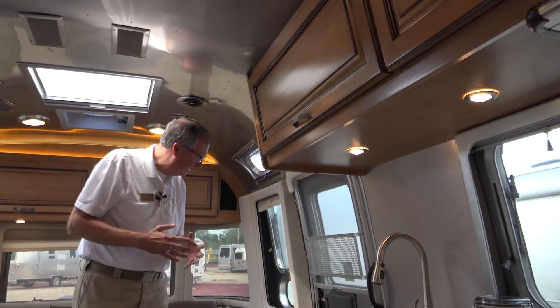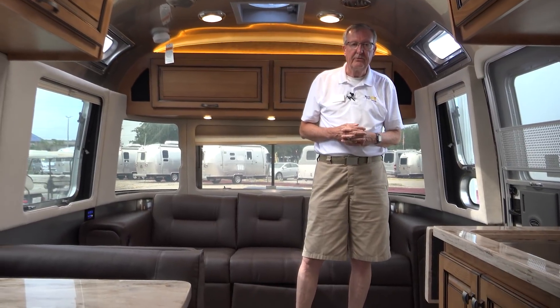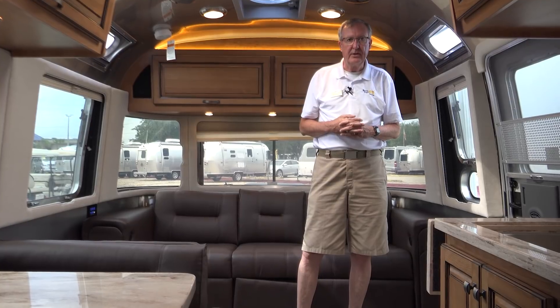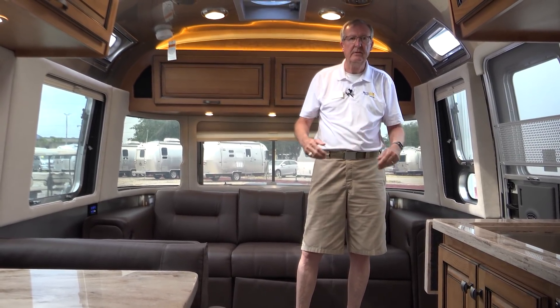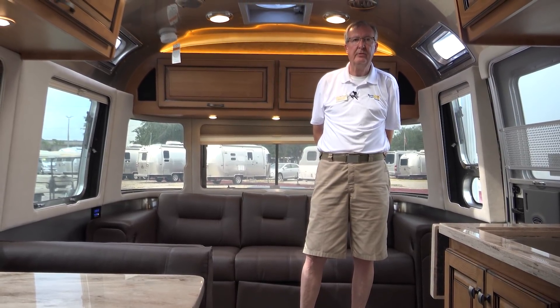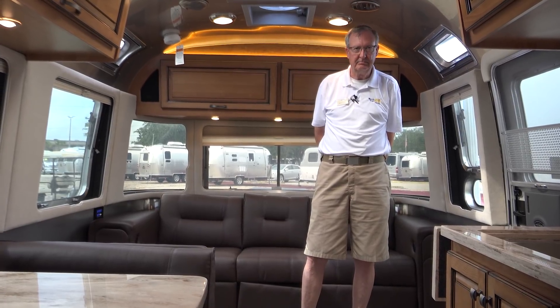So there you have it — that's the 30-foot Classic. There's another panel right here by the door. So take a look at it, Sherry, and tell me what you think. Give me a call anytime at 937-725-2433. You can email me at bruce.miller@northtrailrv.com. Have a great day.